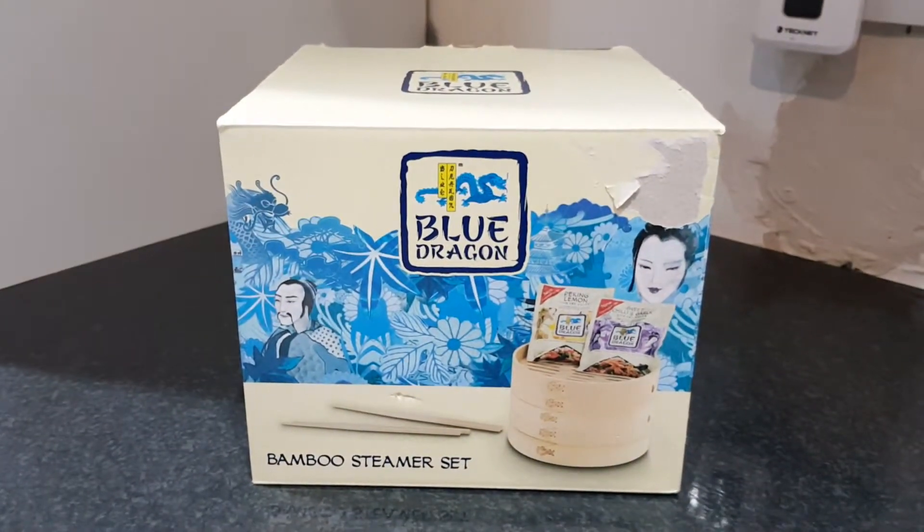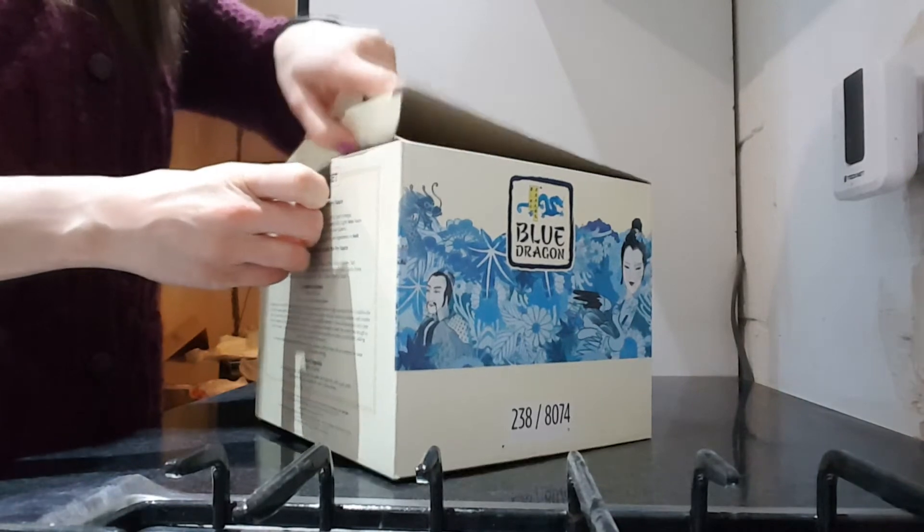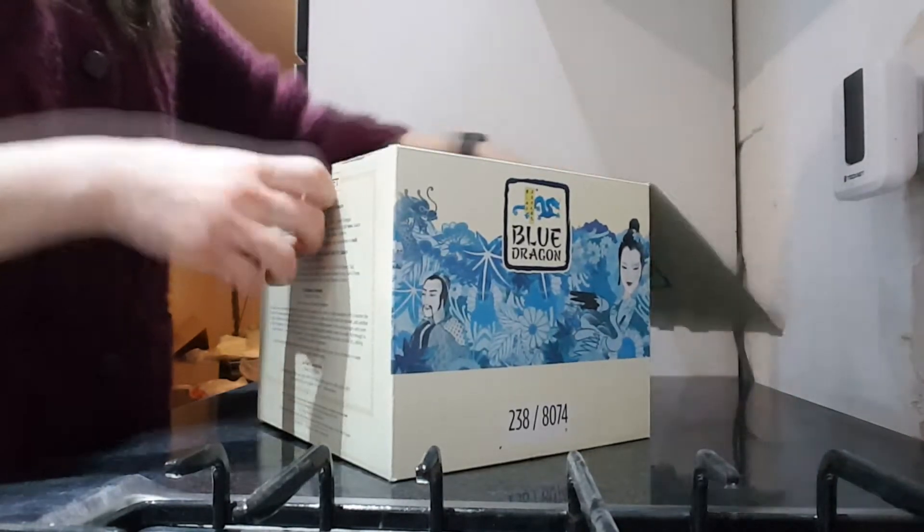So this is my cool new bamboo steamer set by Blue Dragon. They didn't send me this — I actually found it in a charity shop for £3, I just couldn't resist, and I'd never used one before so I was pretty damn excited.